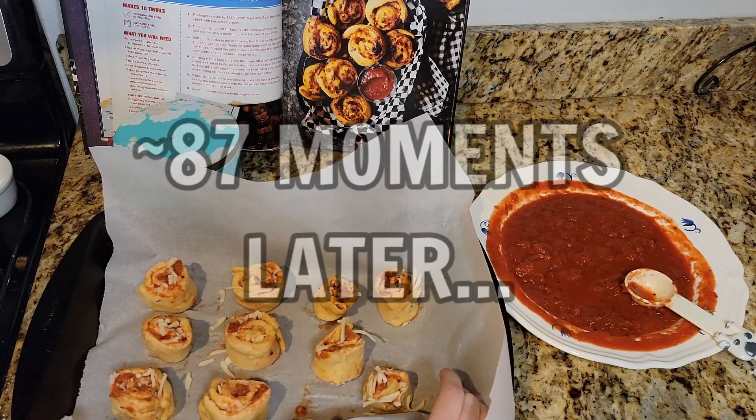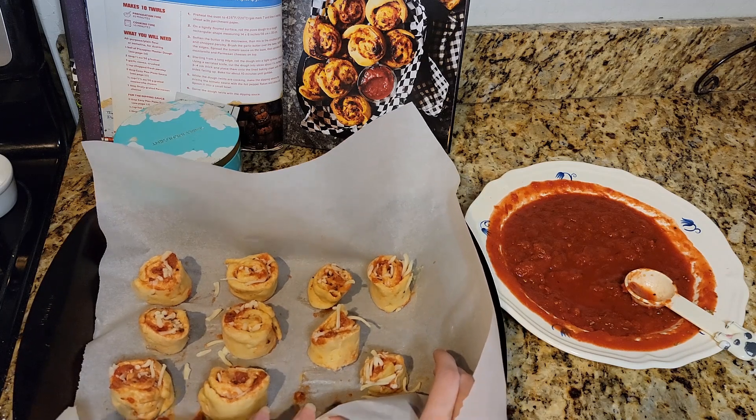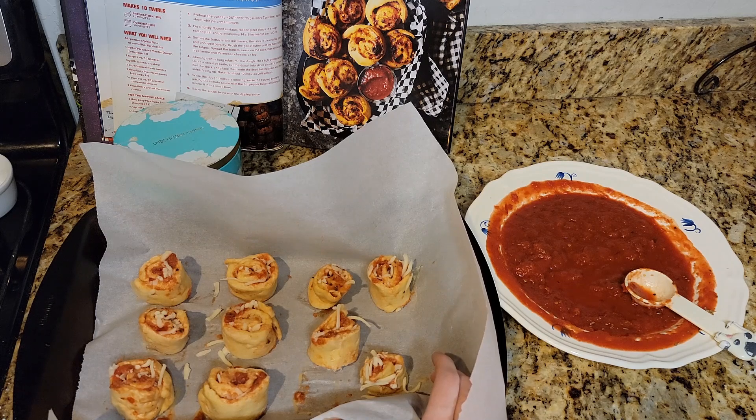And then it said you're supposed to line them with the cut sides facing up. So that's what we have. We're gonna put them in the oven at 425 for 10 minutes. And while they're cooking, we are going to make the sauce. I'll meet up with you guys in a second.